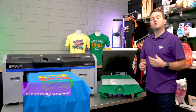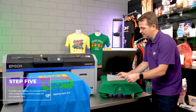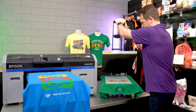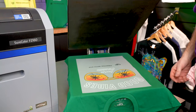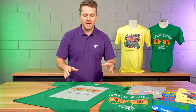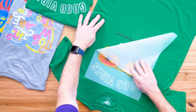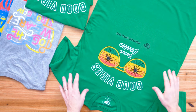The final step of the process is to transfer your design to your garment. We're going to take the transfer film and position it in location in the heat press, and then press with the recommended time, temperature and pressure. Once your time has elapsed, remove the garment from the heat press. And once ready, we remove the DTF transfer film from the garment — to do so, we peel back from one corner. And then your product is complete.